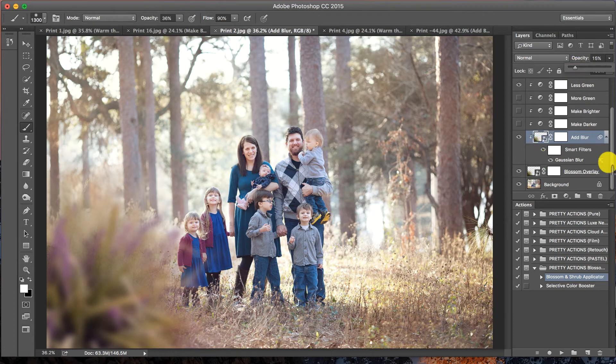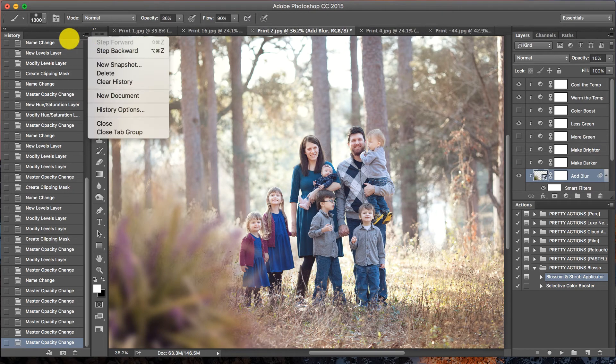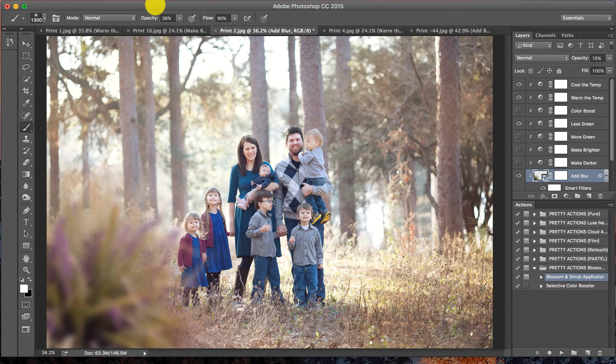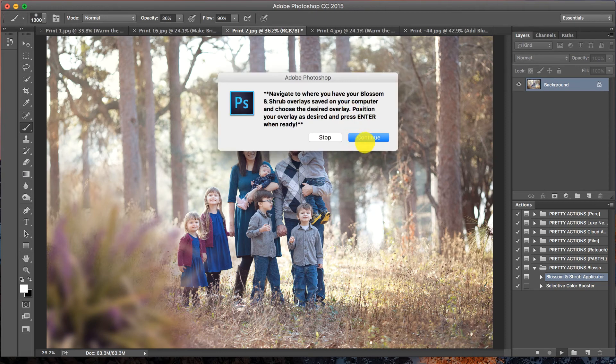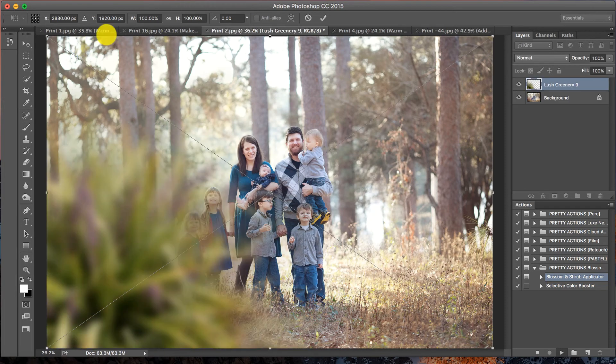Here's what you want to do if you decide to add more than one blossom or shrub overlay to your image: you'll simply want to flatten. If you have Photoshop CC or CS3 through CS6, you can take a snapshot — open your History panel, New Snapshot, name it and press OK. That way, if you need to, you can go back to that point in your edit. Note that this does not work for Elements. So I'm going to go to Layer, Flatten Image, press OK.